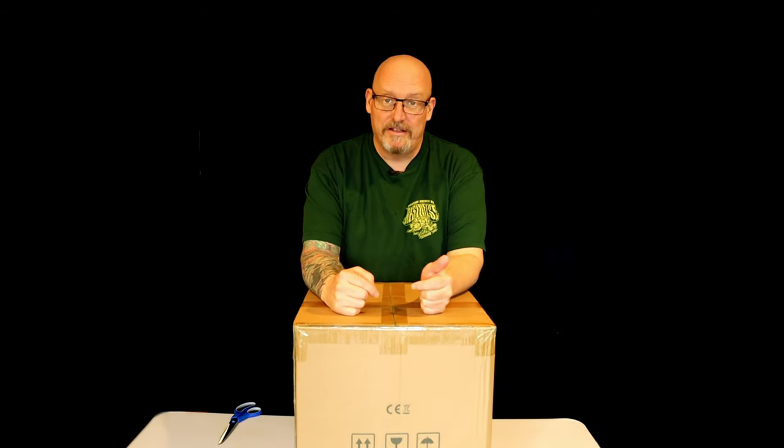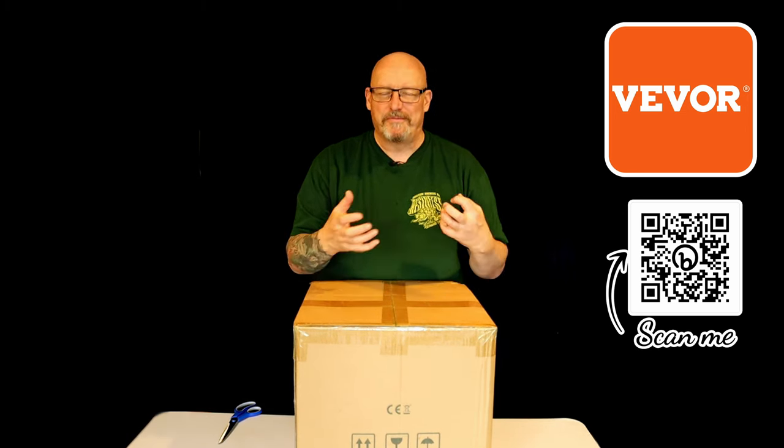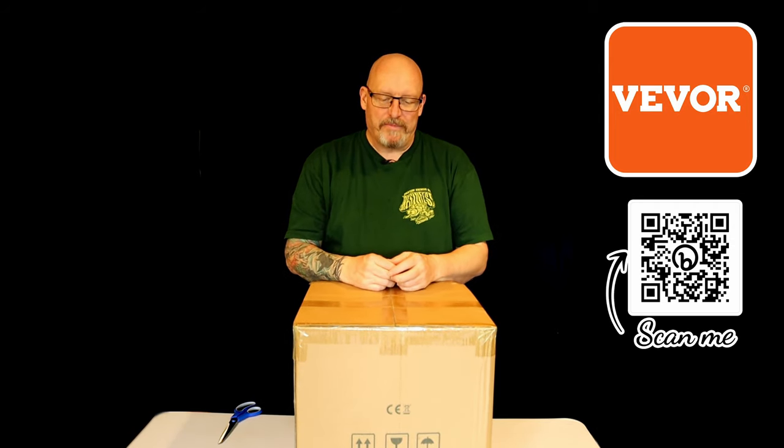And here we have a still. So of course I'm going to use it to make hand sanitizer. But seriously, I will be using it to make a lot of alcohol sanitizer for the brewery because I use it a lot in the brewery. Because it costs a fair bit to buy, I don't use as much as I probably should. So if I can make my own and have a plentiful supply, I'll be very happy. And of course, you can drink some of it if you like.